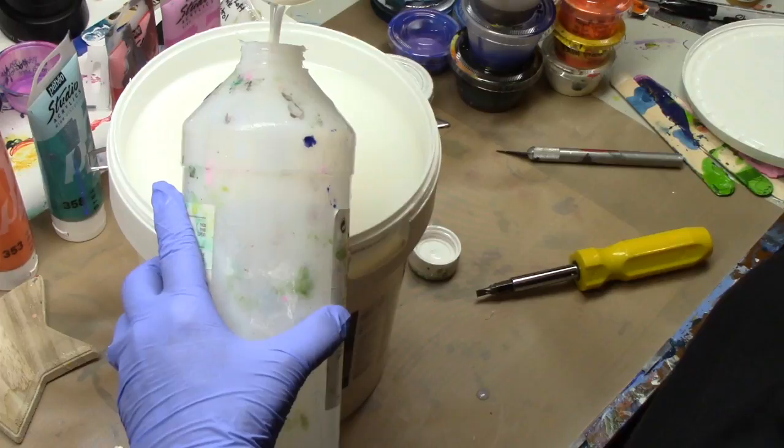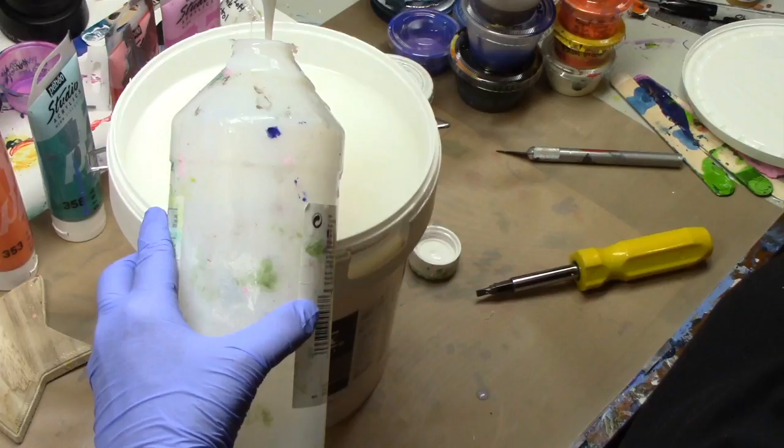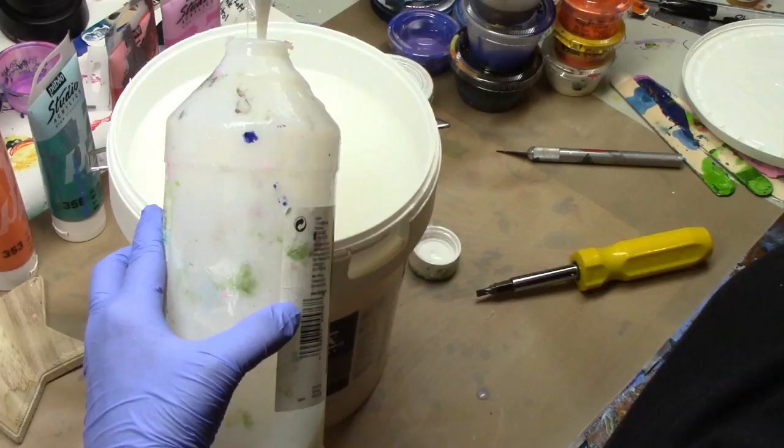It's messy and takes a little bit of time. Do this right over the top of the bucket — pour your medium into the lid. Sometimes it goes over the container; you can wipe it off and let it drip back in. It's okay — you're not contaminating anything. This is not a sterile environment; this is just pouring medium.